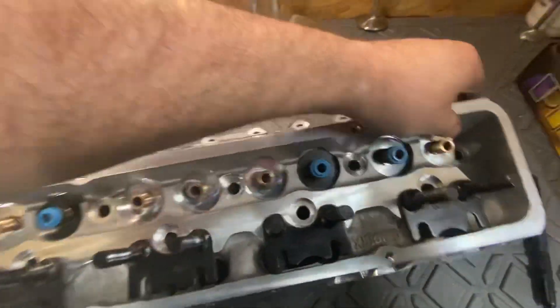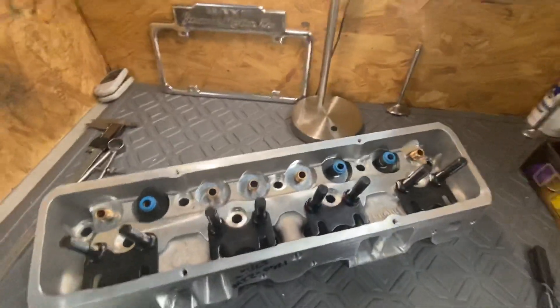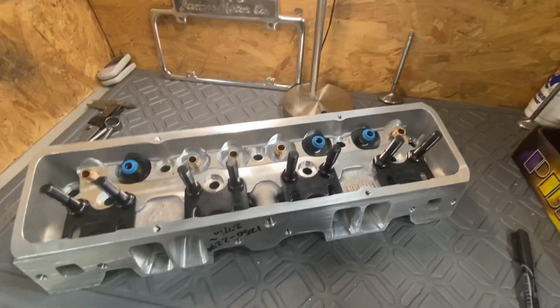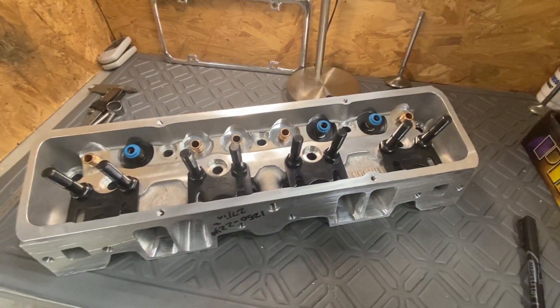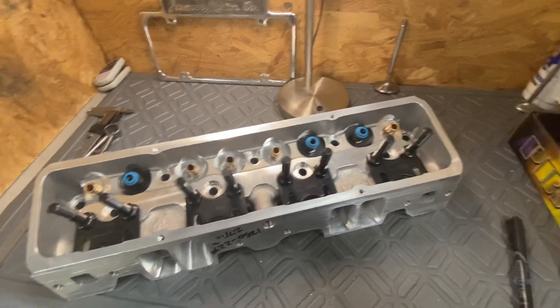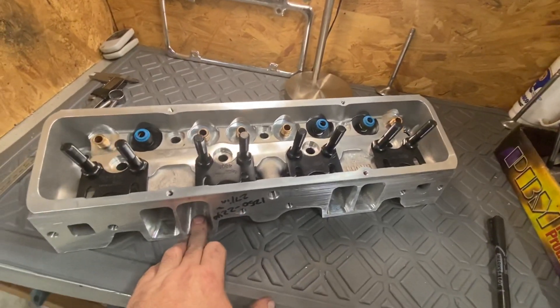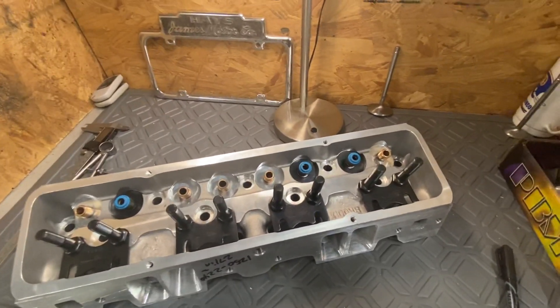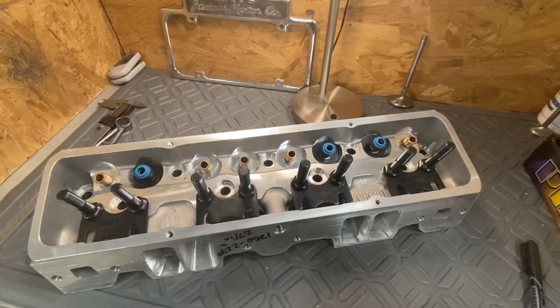This ought to be back in about a month. I don't know exactly how big CC-wise it is, but I'm sure I gained some — it's probably in the mid to high 240s. I just wanted to take a moment and show you what I do. When this comes back, this port will get digitized, the rest of the ports will be cut, and they'll all be 100% the same. It's the way to roll.